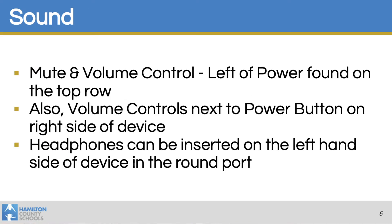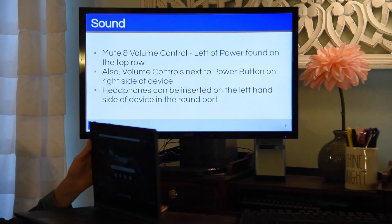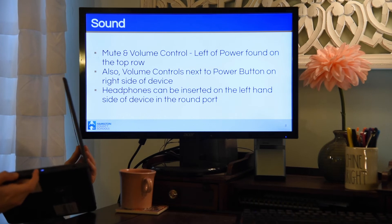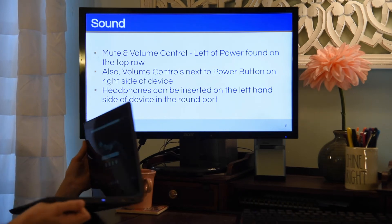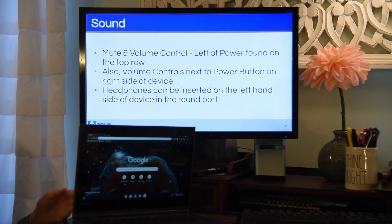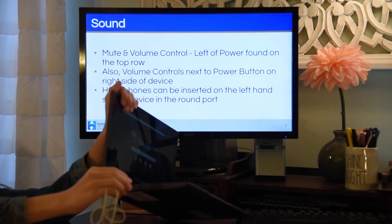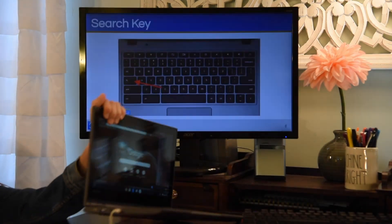As far as sound goes, there are two different spots where you can control it. On the top row of your keyboard, there are volume control buttons as well as a mute button. On the right-hand side of the device, there's also a button to raise and lower the volume. And occasionally you'll need the headphones — Lila can show you those — which go into the round port on the left-hand side of the device.